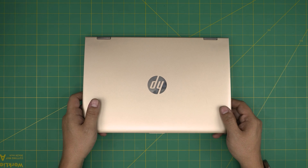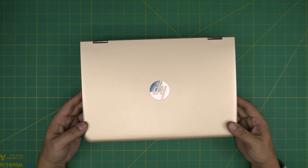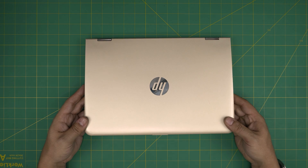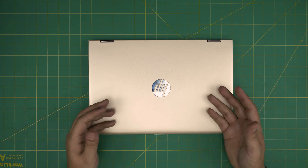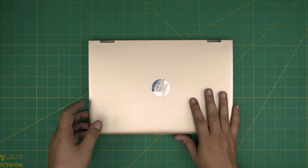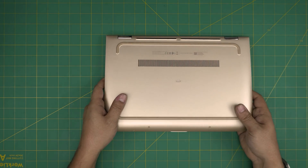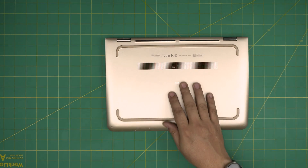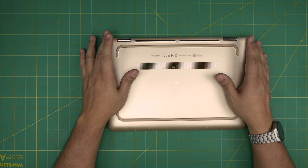Hello everyone, I'm back with another video. Today we have an HP Pavilion x360 laptop, exact model 13-u108na. In this video I'm going to go over how you can open it up, clean the fan system, and repaste your CPU. You should do this once every couple of years — or once a year if you're using it heavily, like six hours a day.